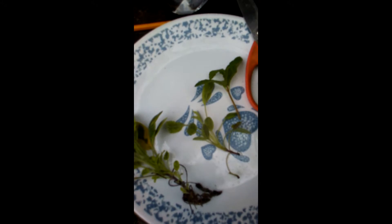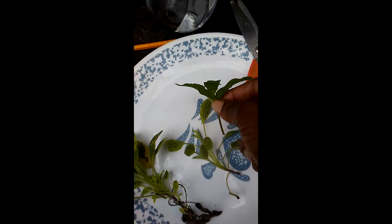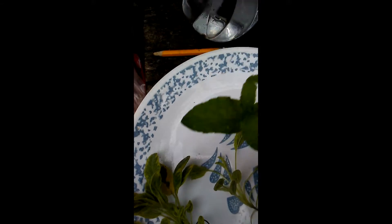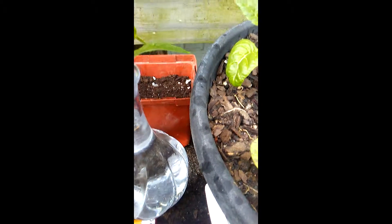The first way for propagation is to put them in water - this is the easiest step. So with this spearmint right here, I'm going to take these two bottom leaves off, and I'm just going to plant that right in here in this vase. I'll put some more water in there to fill it up to level.